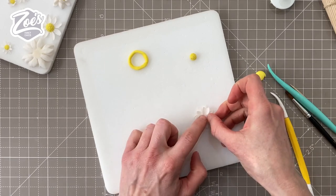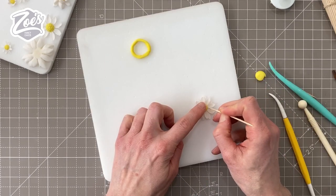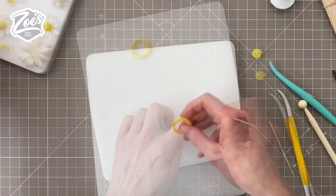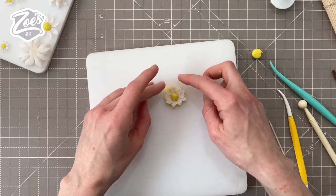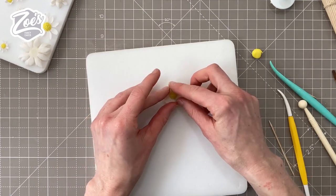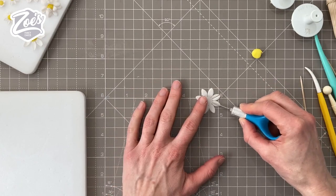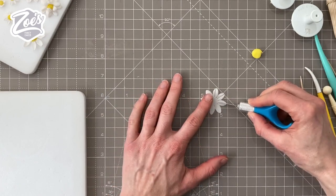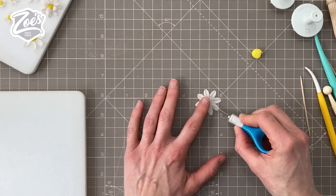Just be careful when you're pressing indentations into the middle of the flowers that you don't break the petals off. If you want to hold them in a shape where the petals stay upright a little bit more, you can put them in anything ring-shaped. I made myself a little yellow ring that's hollow in the middle to put the flower into to hold it.